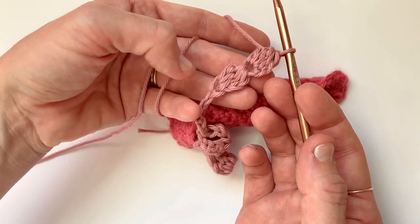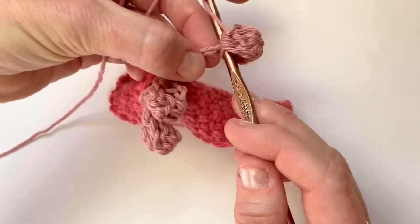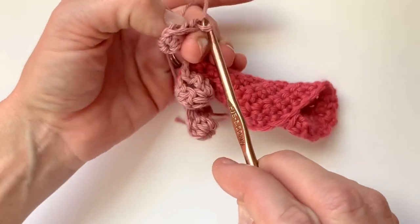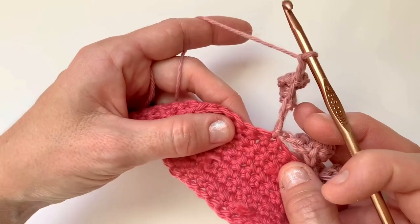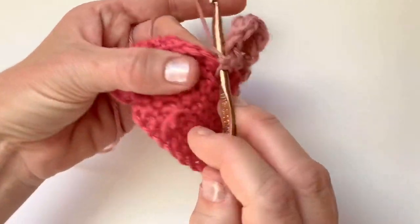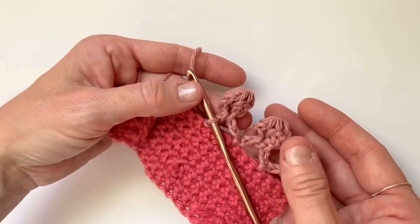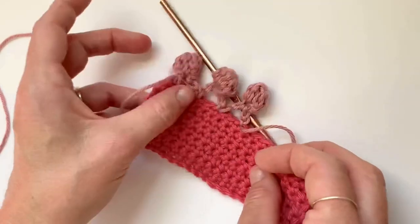To join your cluster stitches together to form the bobble, you're going to slip stitch in the base of your first cluster — just slip stitch in that. Then you're going to chain two: one, two. I've skipped two single crochets for each of these, so we're going to skip two single crochets and attach with a slip stitch in the third. That forms your bobble. You may have to play with it a little bit so the seam isn't wide open, but that forms your bobble — just a super cute and fun little border.